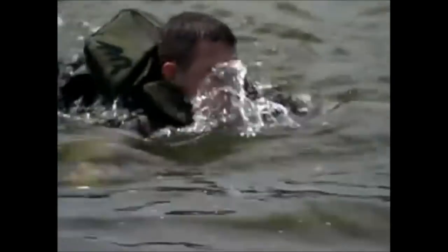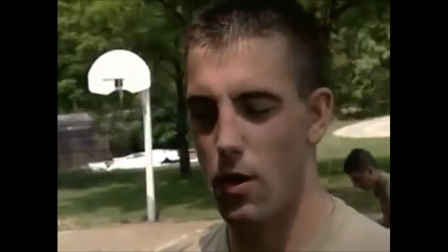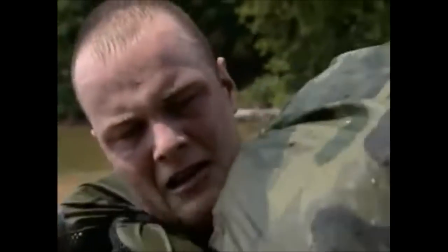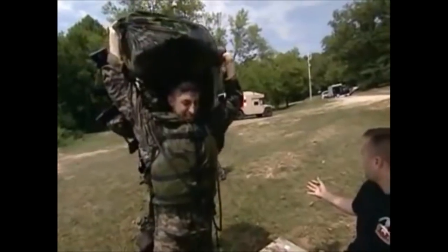For a select few, like 2nd Lieutenant Joseph Lund, who's a military diver, the swim was a relative breeze. This was a walk in the park. For others, not so easy — pick it back up, move to the water.